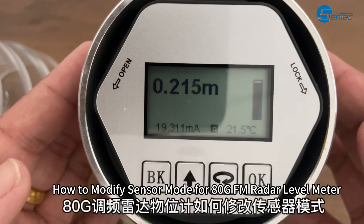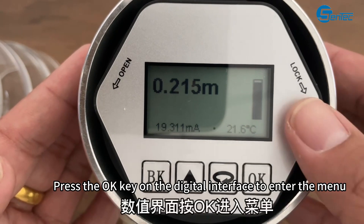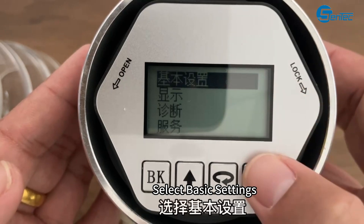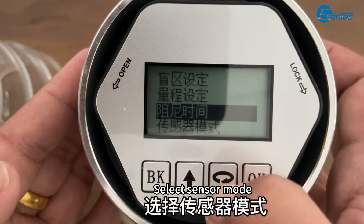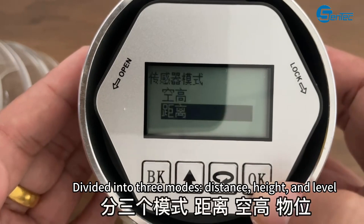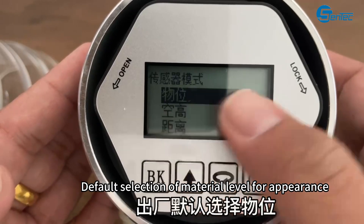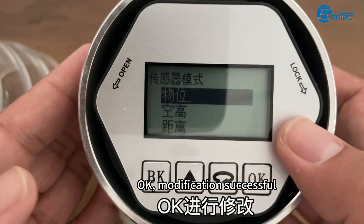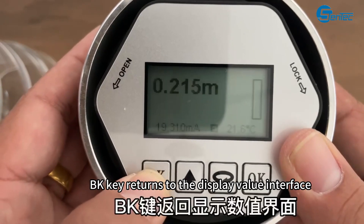How to modify sensor mode for the 80 GFM radar level meter. Press the OK key on the digital interface to enter the menu. Select basic settings, then select sensor mode. There are three modes: Distance, Height, and Level. The default selection is material level. Press OK — modification successful. Press the BK key to return to the display value interface.